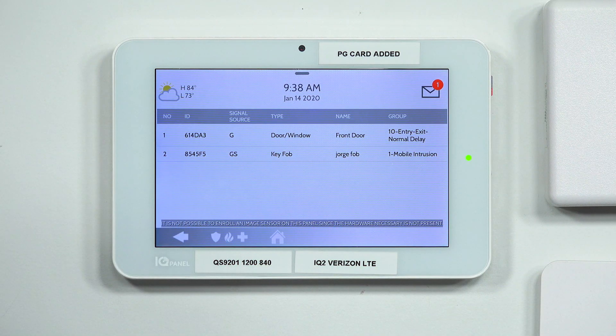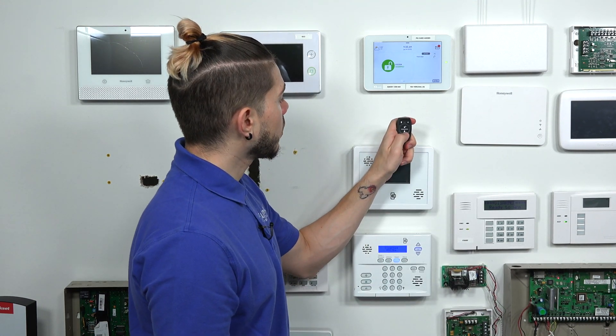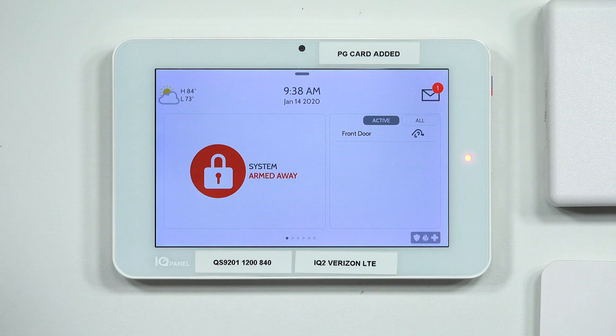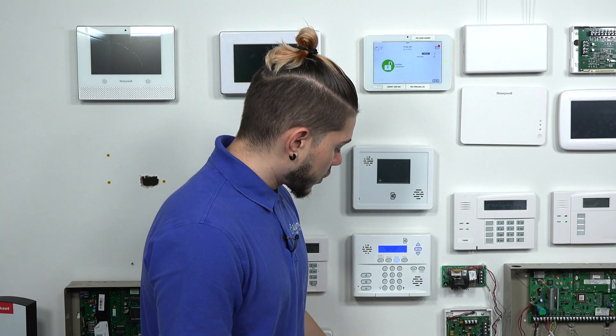You'll see that one key fob takes up one zone — that's my zone number two. You can learn in a second one and it'll go into zone number three. After you're done, just hit the little house icon to go back to the main screen. Then hit the lock icon, press and hold — 'Jorge Fob arm away, front door bypassed.' It'll arm the system away and let you know who armed it. Then disarm by holding the unlock button — 'Jorge Fob disarmed.' So that's basically a quick demo of programming in a Qolsys key fob and getting it to arm and disarm right away.